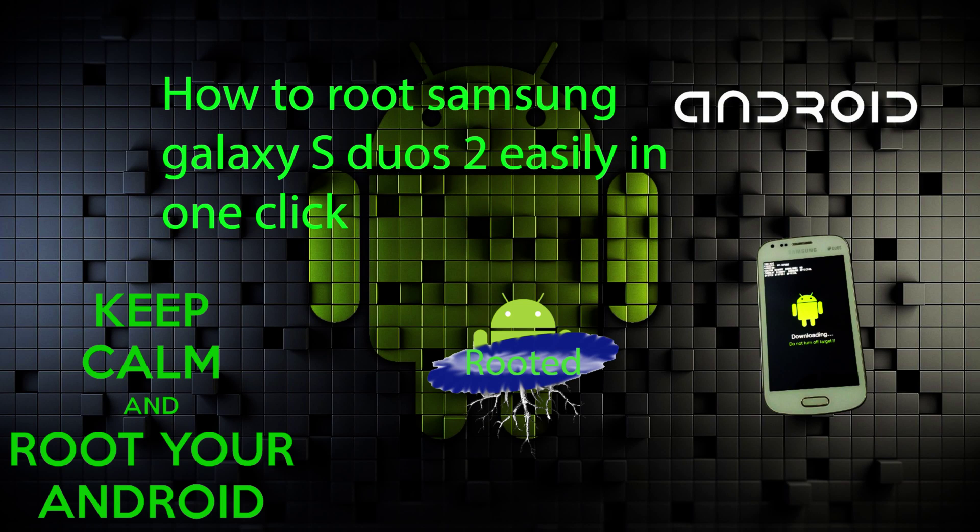Hi everyone. Today I am going to tell you how to root your Samsung Android phones with just one click. I am having a Samsung Galaxy S Duos 2.